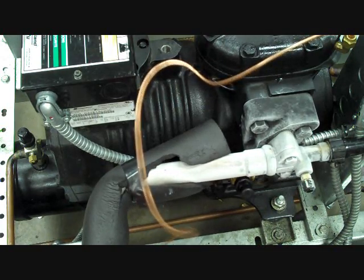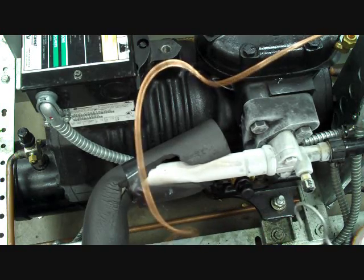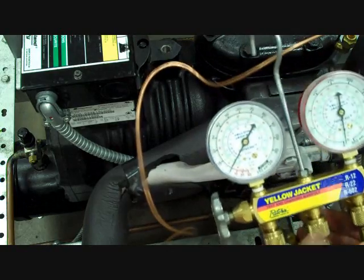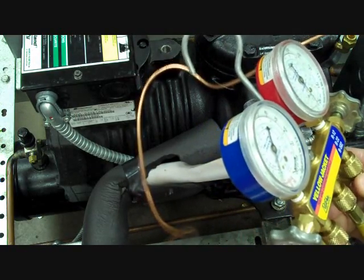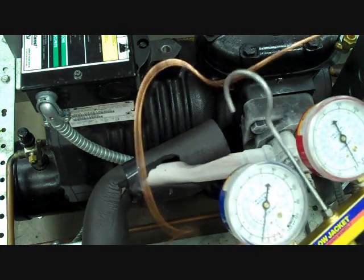Here I'm going to demonstrate the proper connection of your gauges to a typical commercial refrigeration system. We've got our standard three-hose manifold. You want to be sure that both hand wheels are in a clockwise or shut-off position — both your high side and low side.